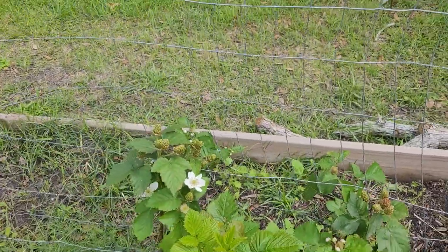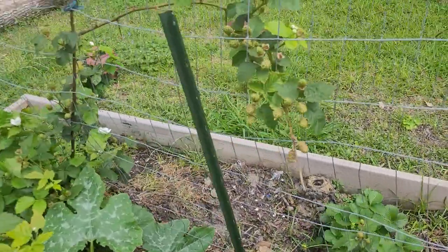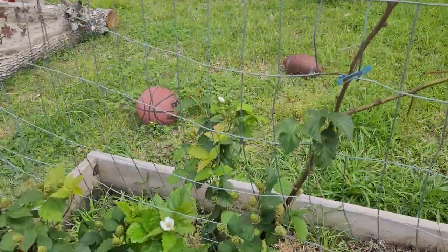So these are all the plants that I cut way, way down. Here's some more new growth. And then here's one — I cut a lot off of it, but it's still doing really well.